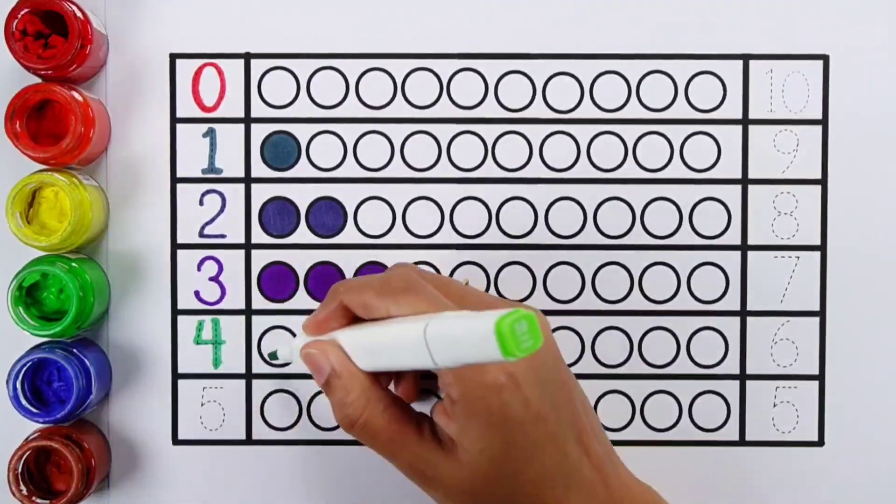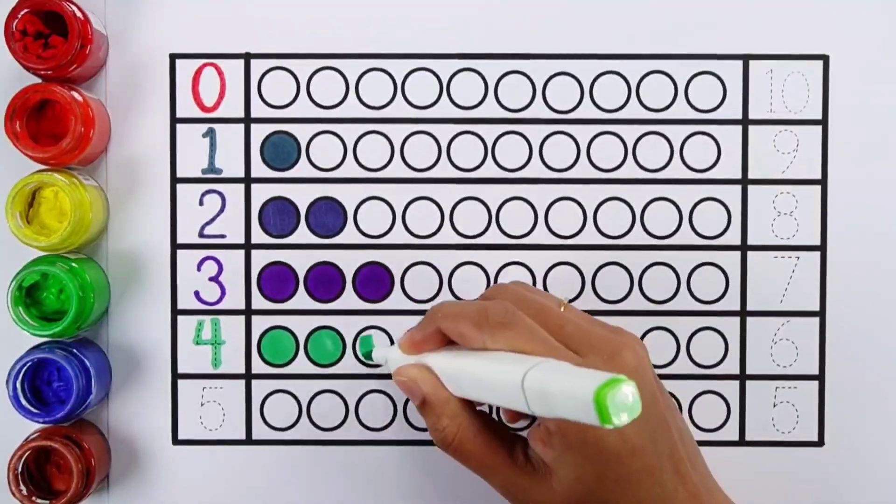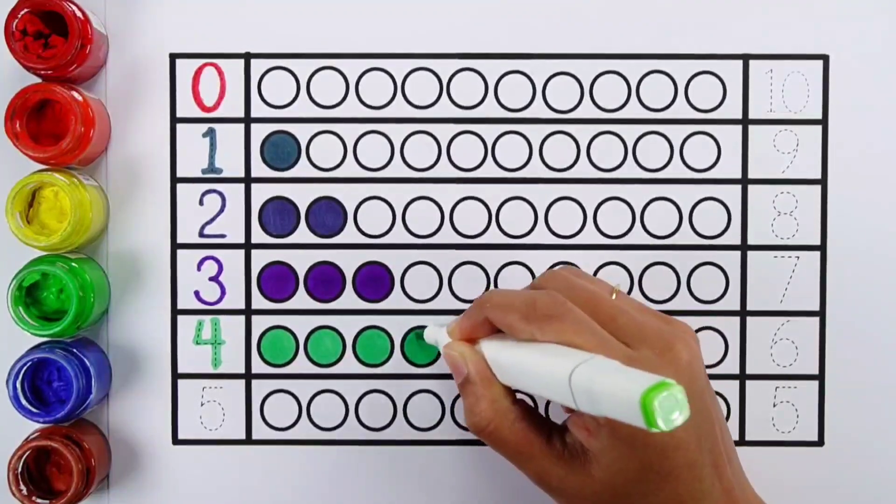Number four. One, two, three, four. Four balls.